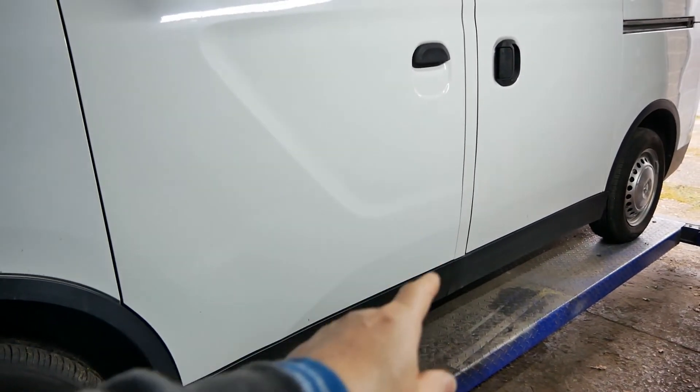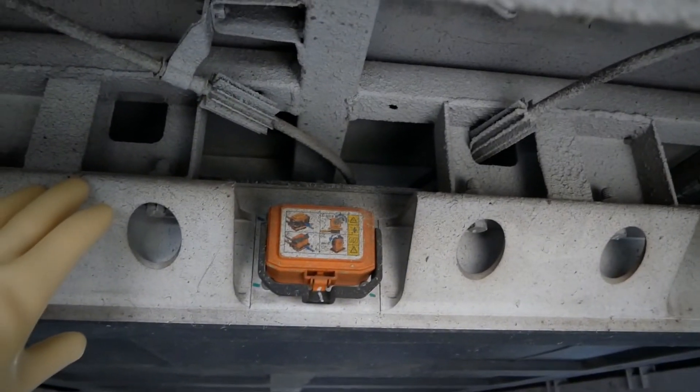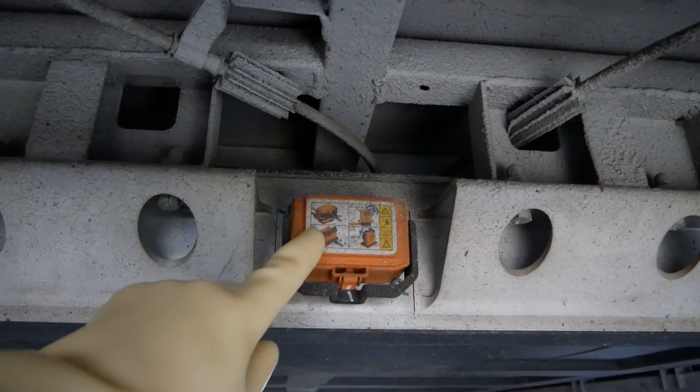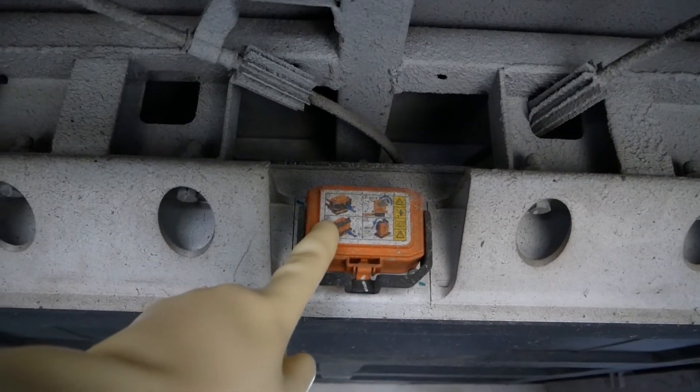At the back of the vehicle we can see the battery pack is underneath the vehicle, and at the back in the center is your high voltage service switch.